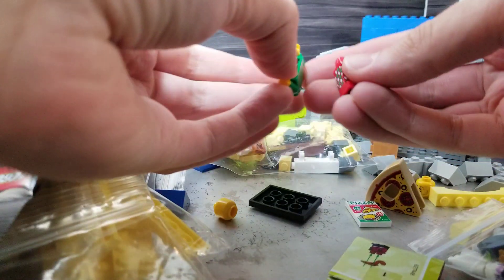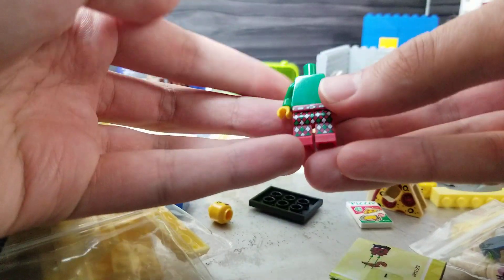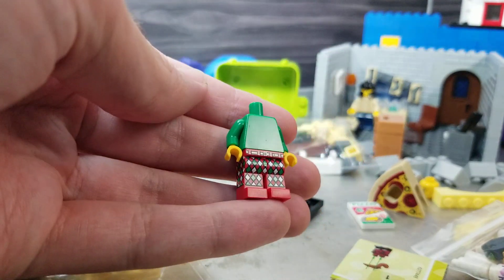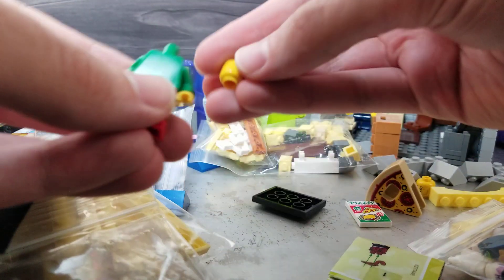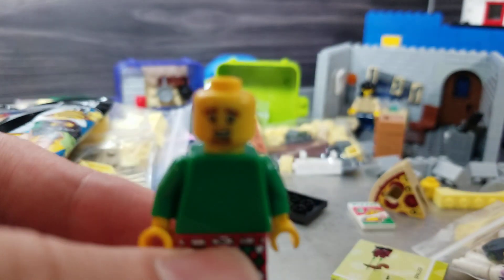This is the pizza minifigure. He's got the worst pants — the worst pants that any figure has ever had. The printing is on the side, there's printing on the waist, no printing on the torso. You don't need that. You need a great face print.